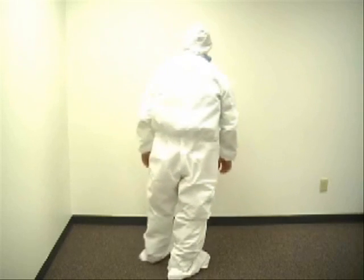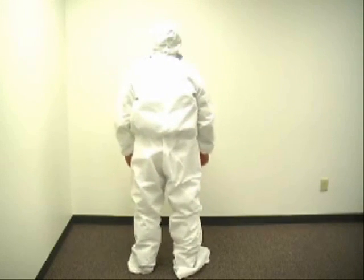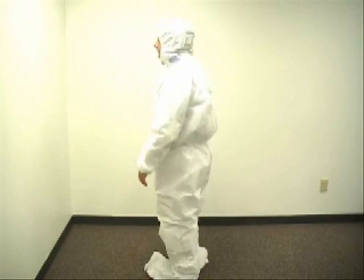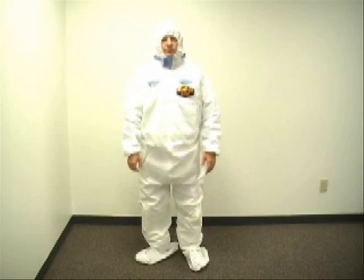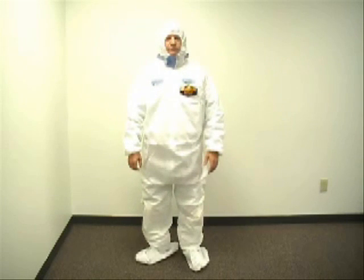The Q-Guard Quantum Wear Suit features several patent-pending design attributes that minimize the chance of worker contamination and exposure to harmful radiation and particle infiltration, in addition to increasing the level of comfort to promote increased productivity.